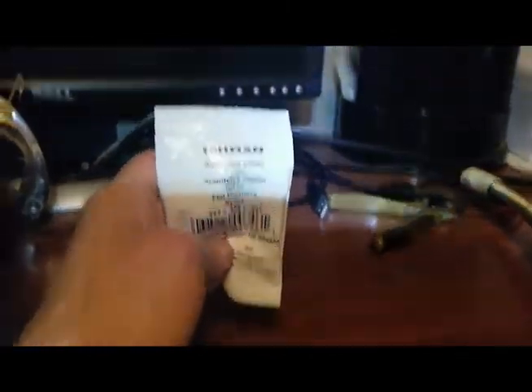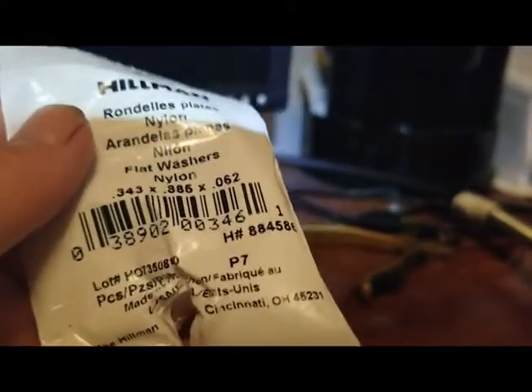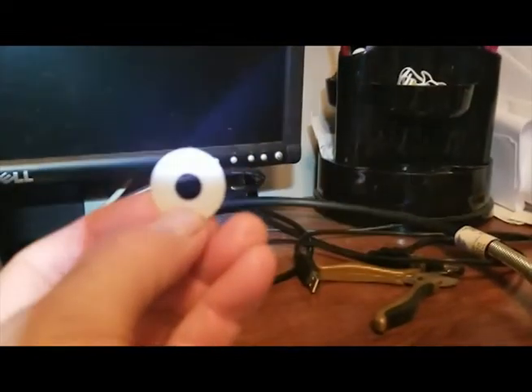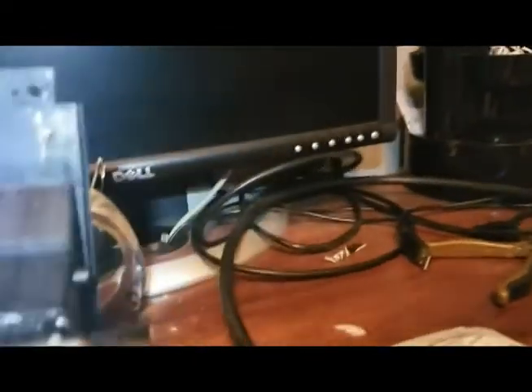I bought these nylon washers from Lowe's — they're about the same width as the teeth on the gear. There's one of the washers right there. I would basically take that Dremel tool and cut pieces of a washer out like that one.